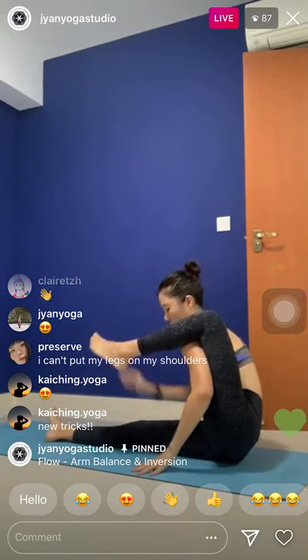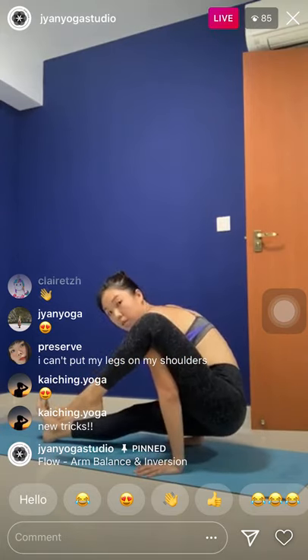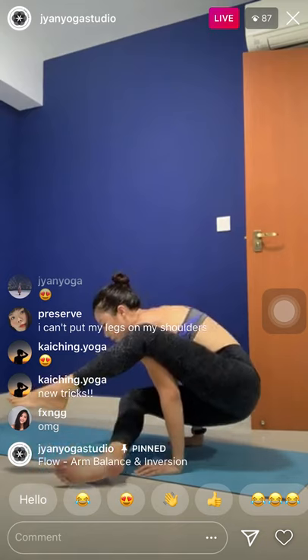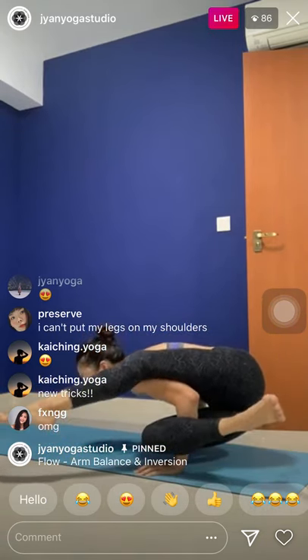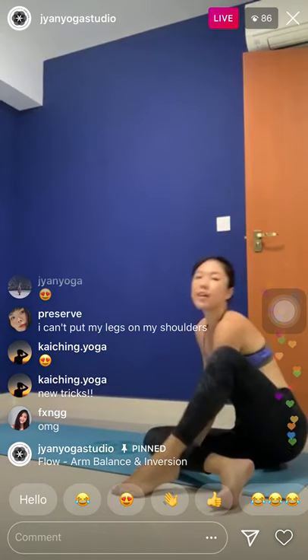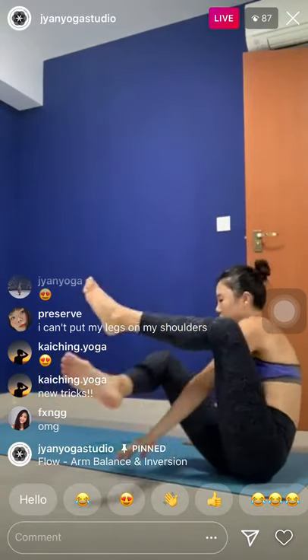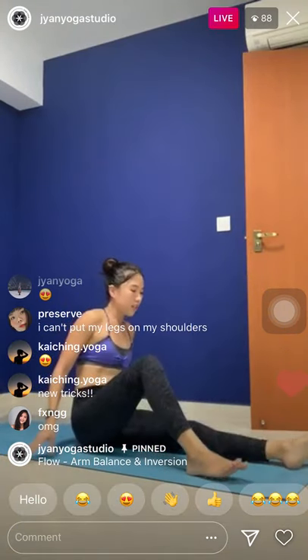Almost done. Cross the shin, arms forward, hop back. Chaturanga. Up dog. And downward facing dog — rest for five, four, no more arm balances, three, two, and one. Look forward, slowly walk your way to plank pose. Maintain the plank pose. Squeeze the belly, your arms, your abs, your legs — everything should be very strong now after the practice.